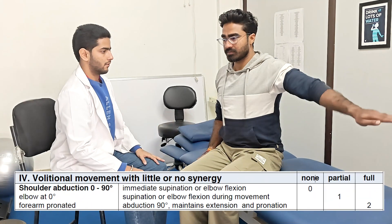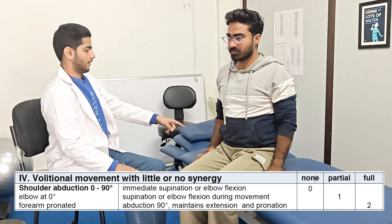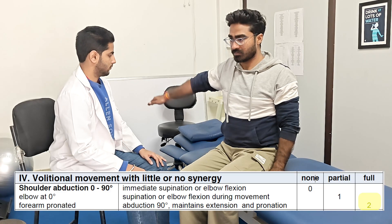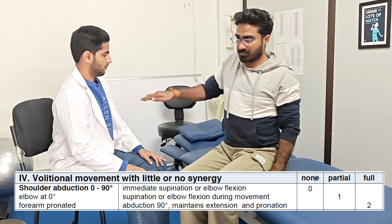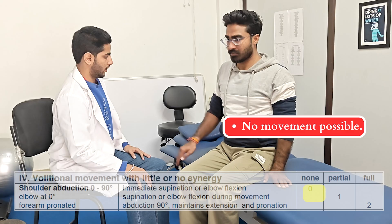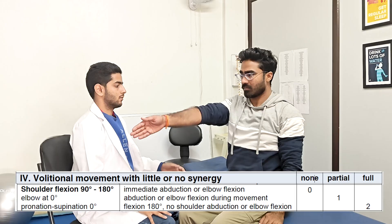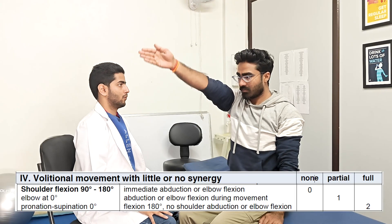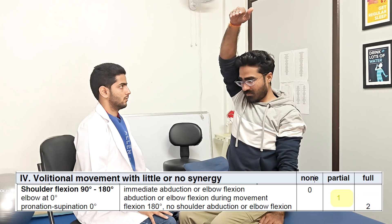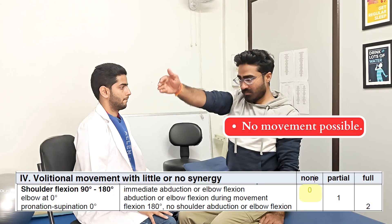In the fourth part, first we are going to check for the shoulder abduction movement from 0 to 90 degrees, strictly elbow straight and forearm pronated. A score of 2 is given if the movement is achieved without any compensation. 1 is given if there is elbow flexion noted during abduction, and 0 if the movement isn't possible. Next, shoulder flexion from 90 to 180 degrees is assessed: score of 2 without compensation, 1 if elbow flexion is seen during movement, and 0 if the starting position isn't maintained.